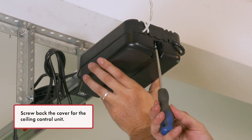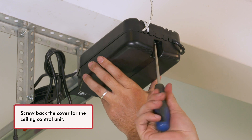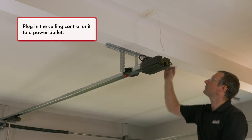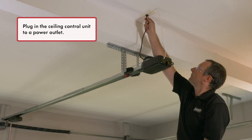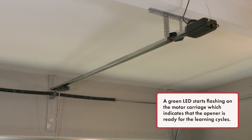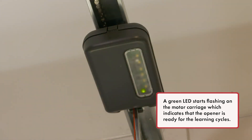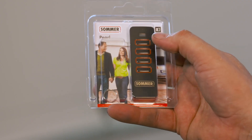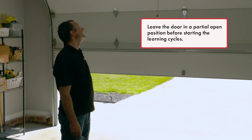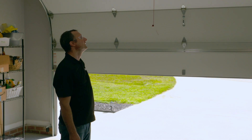Screw back the cover for the ceiling control unit. Plug in the ceiling control unit to a power outlet. A green LED starts flashing on the motor carriage, which indicates that the opener is ready for the learning cycles. Leave the door in a partial open position before starting the learning cycles.